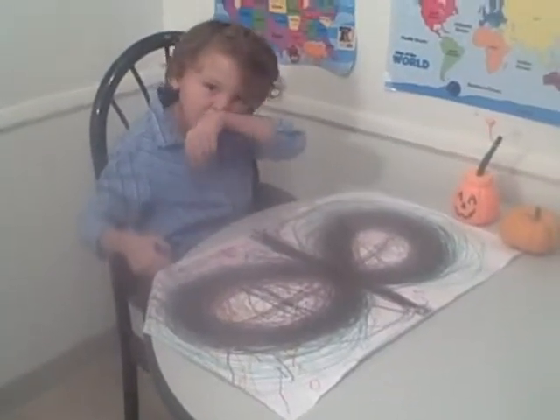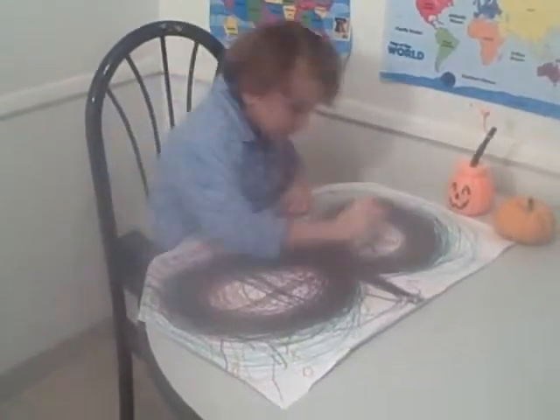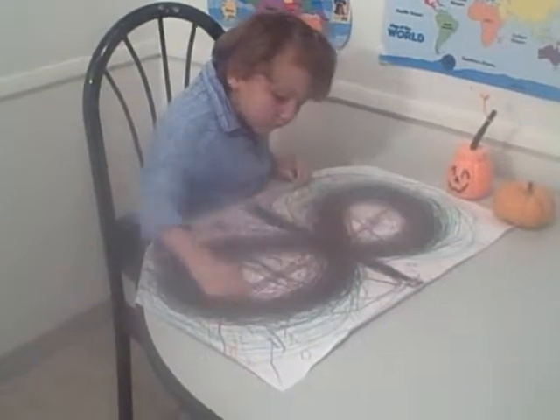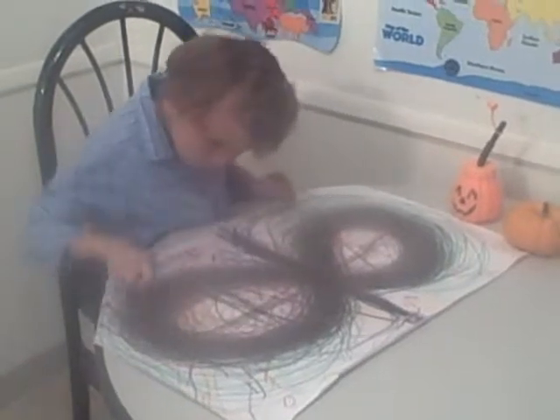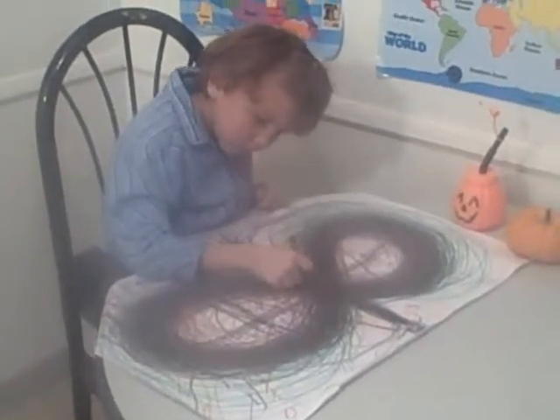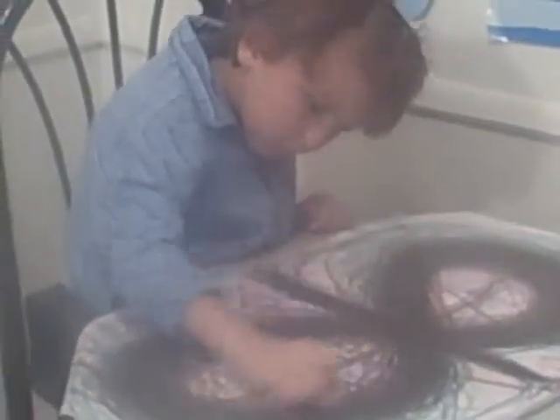Make three eights. One, two, three. Alright, three eights. One, two, three. P.